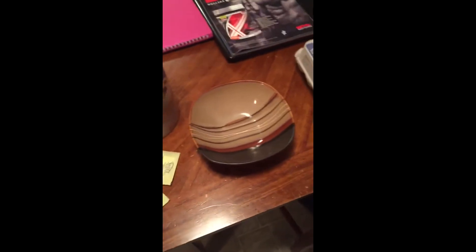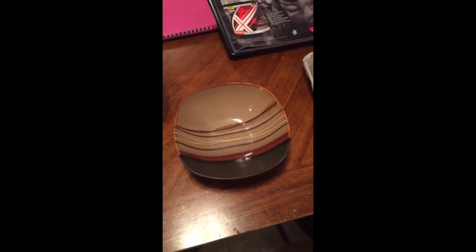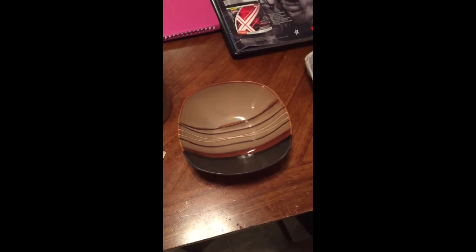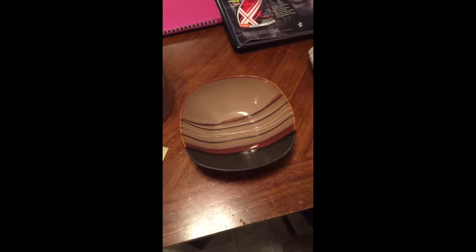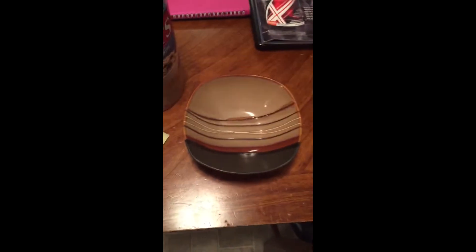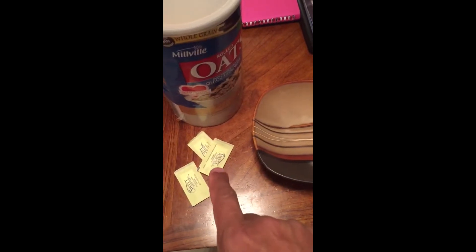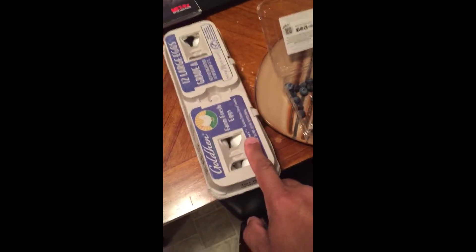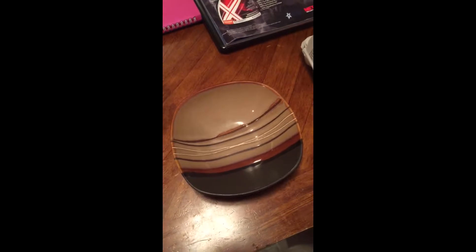Good morning everybody, Trina Cobb coming at you. I'm going to show you a little morning snack that you can have if you're in a rush and you don't have time to sit down and eat breakfast. This consists of oatmeal, a sugar substitute, two eggs, and some blueberries — we're gonna use these to make a nice quick easy little snack.